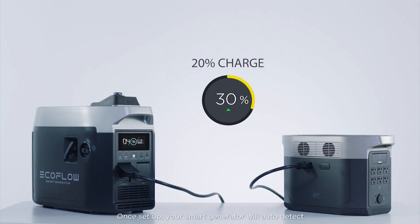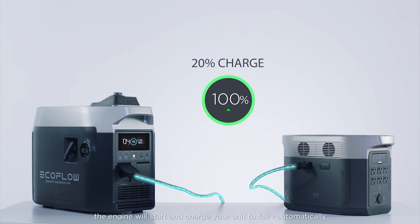Once set up, your smart generator will auto detect if your unit is below 20 percent charge. If the battery level drops, the engine will start and charge your unit to full automatically.